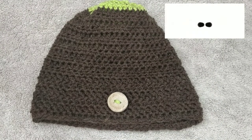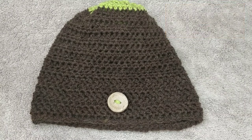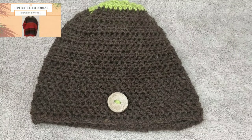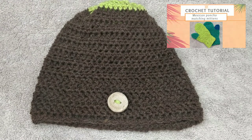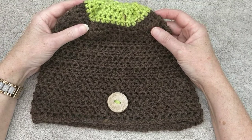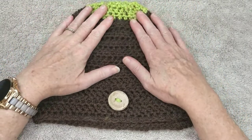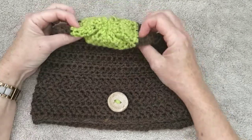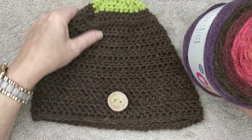Hi everybody, welcome back to the she shed. Today's tutorial is going to be on this beanie. I've made this beanie to go with my Mexican poncho — I'll leave a link to that tutorial below, which will also have another link to the mitten tutorial. This beanie was made using the cake self-striping yarn, so you don't know what colors you're going to end up with.